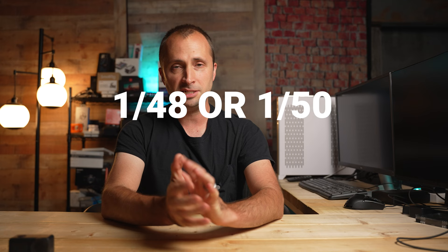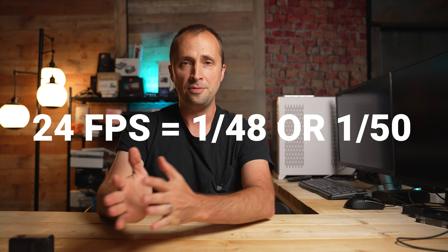The third variable is shutter speed, and this is where there's a lot of heated debate when it comes to cinematic. When you see footage on that movie screen, it's generally filmed at 24 frames per second with a shutter speed of 1/48 — or often 1/50. That's the 180-degree shutter rule: the shutter speed is twice the frame rate. So at 24fps it's 1/48 or 1/50; at 30fps it's 1/60; at 60fps it's 1/120. The reason shutter speed matters is it keeps motion blur very pleasing to the eyes.